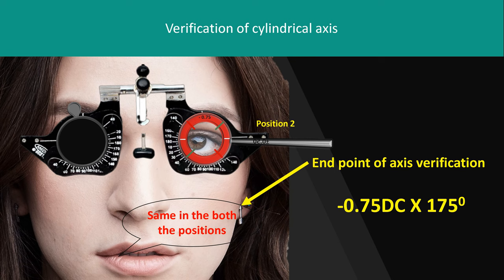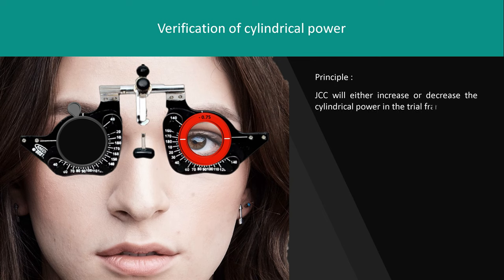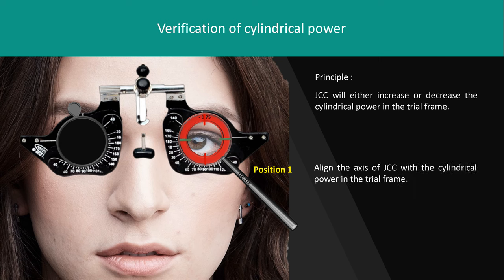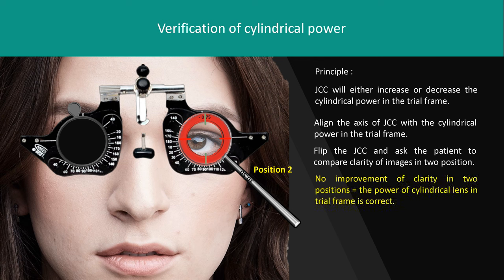For verification of cylindrical power: the JCC will either increase or decrease the cylindrical power in the trial frame. Align the JCC axis with the cylindrical power axis in the trial frame, flip the JCC, and ask the patient to compare clarity. If the patient reports no improvement, the power is correct. If the patient reports better clarity with one position, replace the cylinder with new power. With red axis, add minus power; with green axis, add plus power to the cylindrical correction.